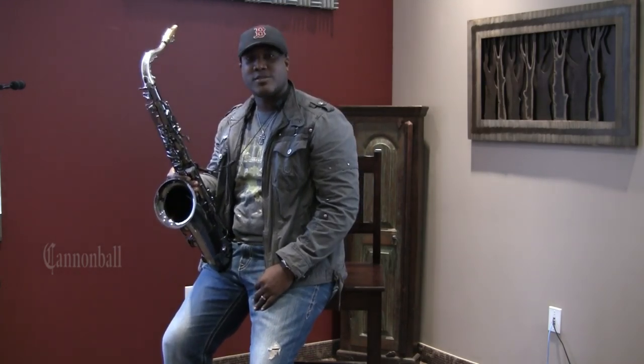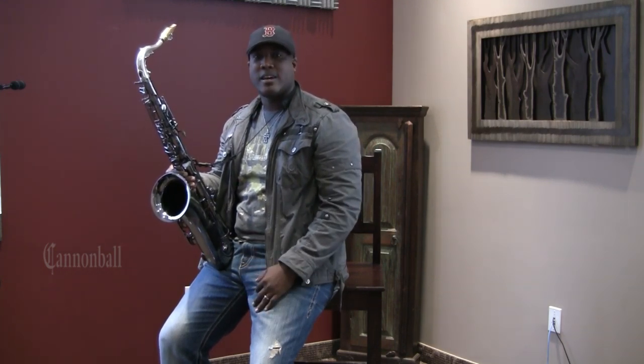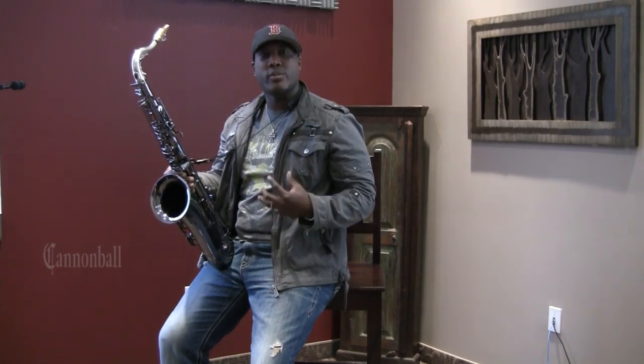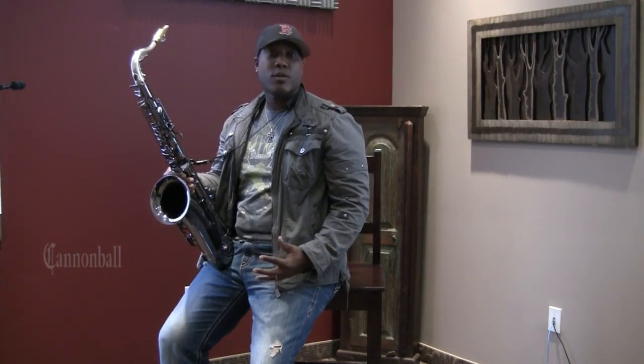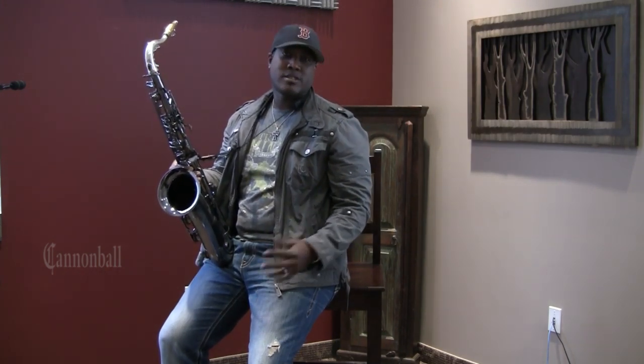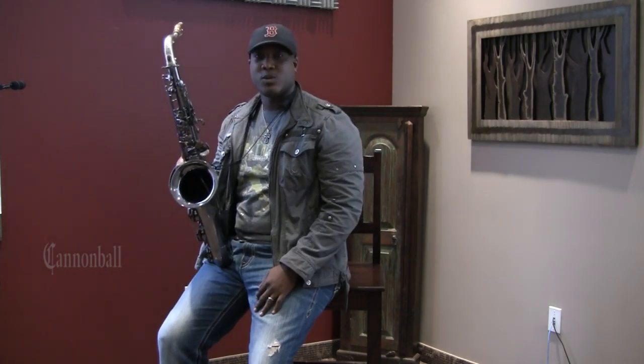It's very important to find a setup that works for you — a sound that's unique and that you're comfortable with. I've tried various mouthpieces, different reeds, different horns, and I've finally found something that I'm comfortable with. I like to have a very open, bright sound, very powerful sound, but still subtle and easy on the ears. I think I've found a great setup with my mouthpiece and my reeds and obviously a well-built horn.